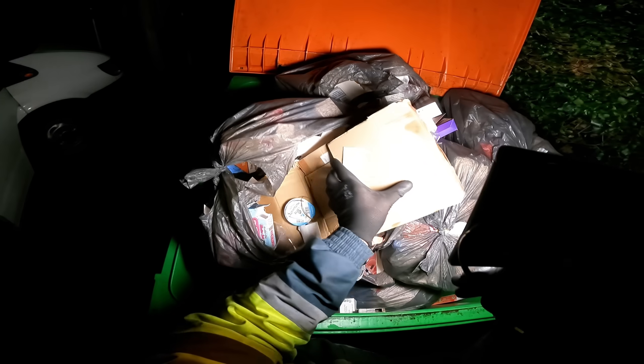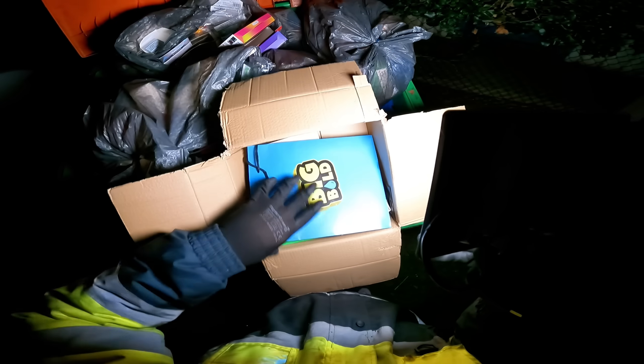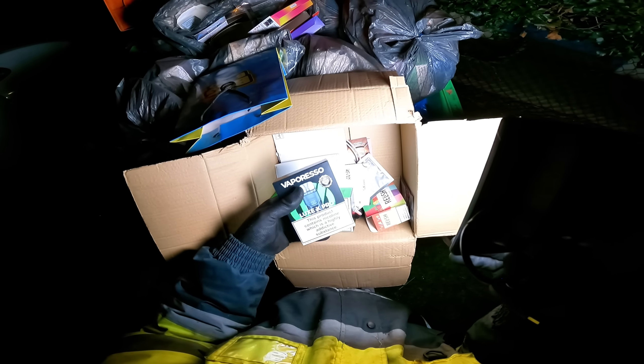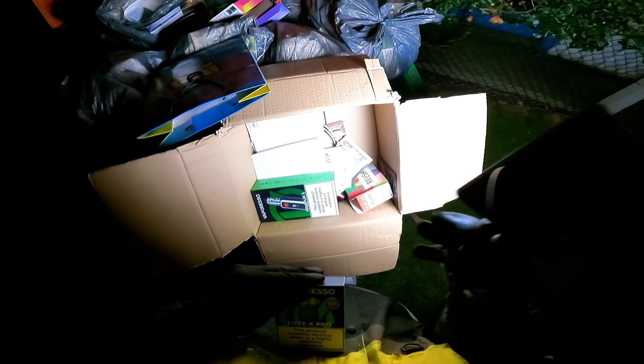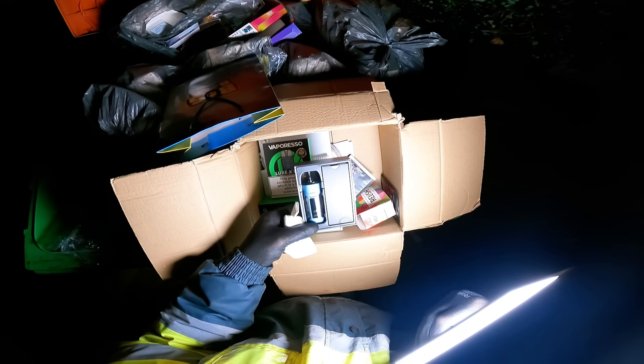Right, the vape shop. That's heavy. Have a look in here. This box is heavy. Oh, looks like I might have struck gold. Vaporesso — yes mate! Look at that, a Vaporesso mod. A Luxx Pro.